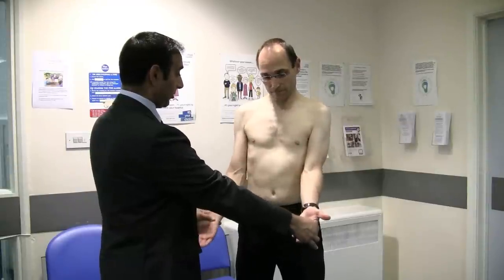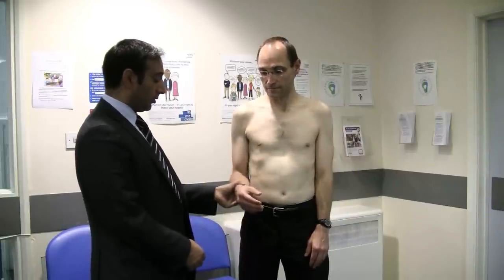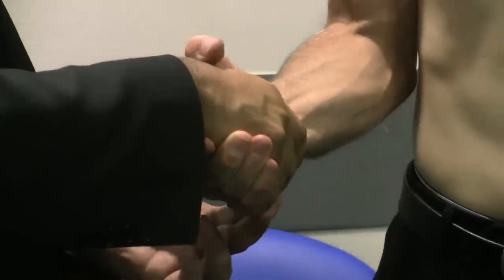If the patient has pain on the anterior aspect of the shoulder and you need to test the long head of biceps, there are two ways. The first is the Speed's test: ask the patient to lift their arms forward against resistance with their elbows straight, and inquire where any pain is. The second way is to flex the elbow to 90 degrees, hold their hand, ask them to turn their palm upward, and apply downward resistance. If there is long-head biceps pathology, they will experience pain on the anterior aspect of the shoulder.